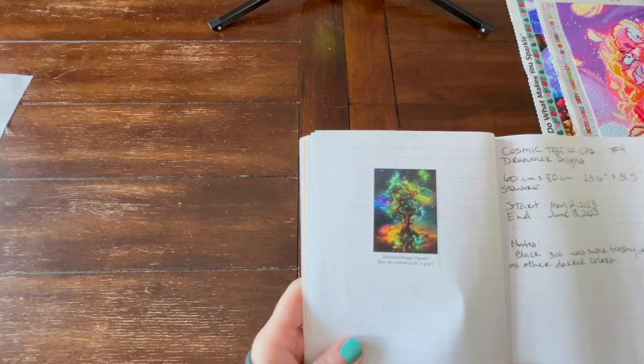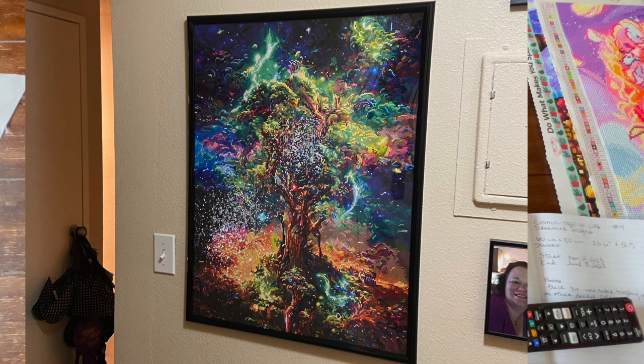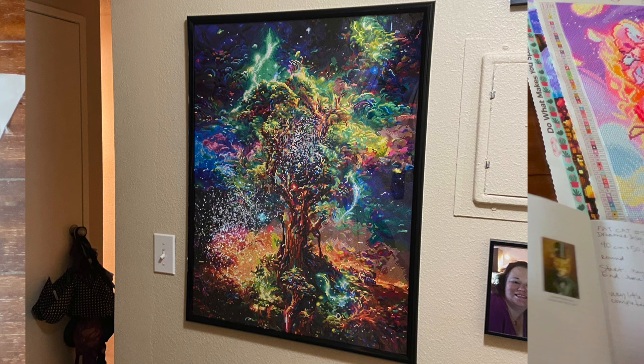Number four is Cosmic Tree of Life. That is Dreamer Designs and it is also a square. I gifted this to my sister-in-law for Christmas, so it is no longer in my house. I did have it dry mounted and she actually found a frame for it — go her, because I can never find frames.